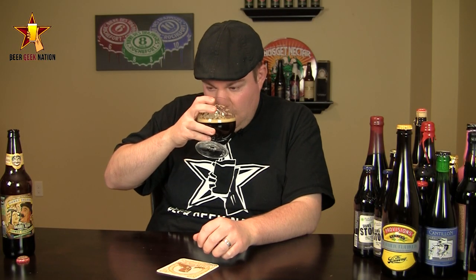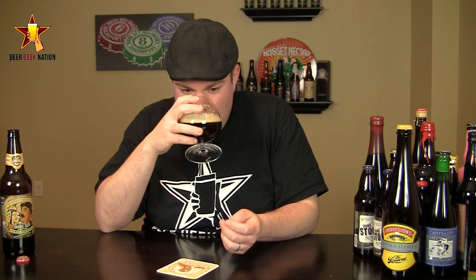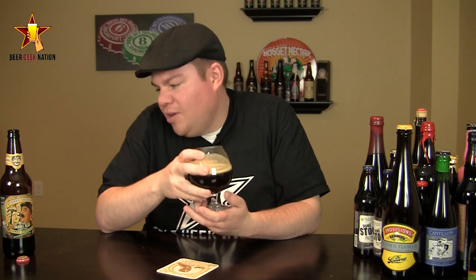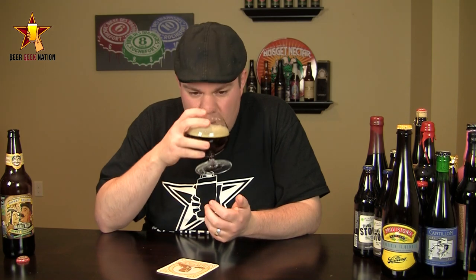The aroma on the Human Blockhead — wow, this is a bourbon lover's dream. Big vanilla. Getting caramel notes from the double bock. There's a nice fruity ester in there, a big breadiness, a burnt toffee, a big oakiness, a big woody character. It just screams bourbon and double bock. It's just an intensely smelling beer.